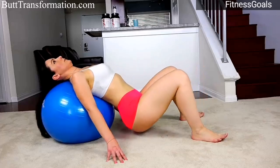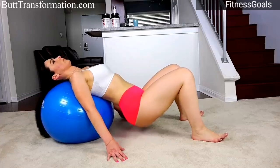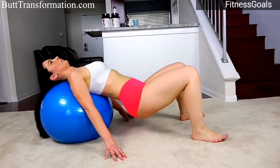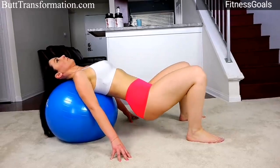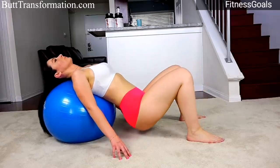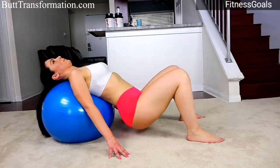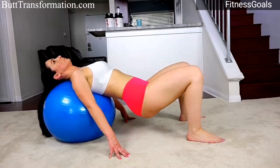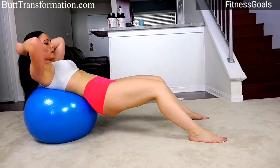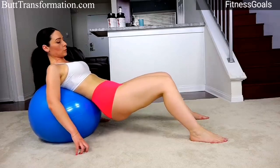We can stop at 40 and take a quick break, then just continue. Catch your breath — you should really feel the burn by now. We have 60 more to go.